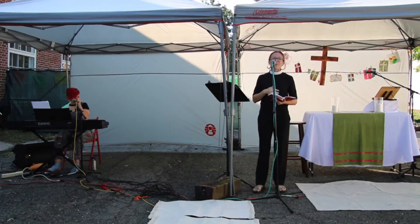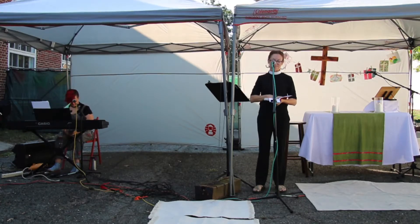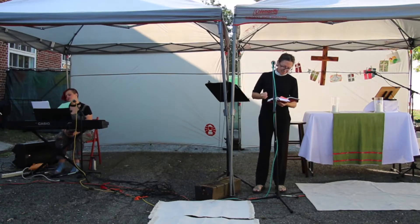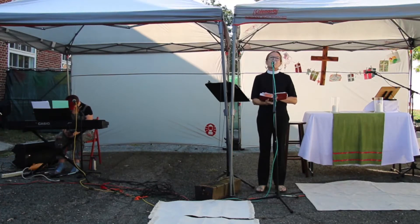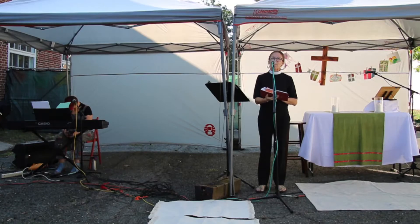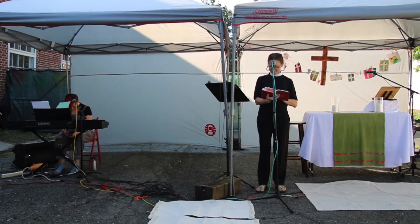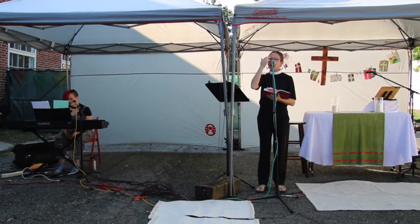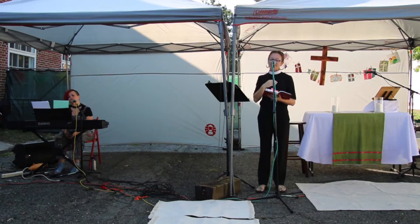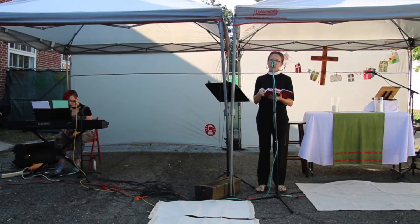Let's just take a deep breath, quiet ourselves, and then we'll begin our worship. Please stand and we'll begin together on page 123 of your BCP. Blessed be God: the Father, the Son, and the Holy Spirit. And blessed be his kingdom now and forever. Amen.